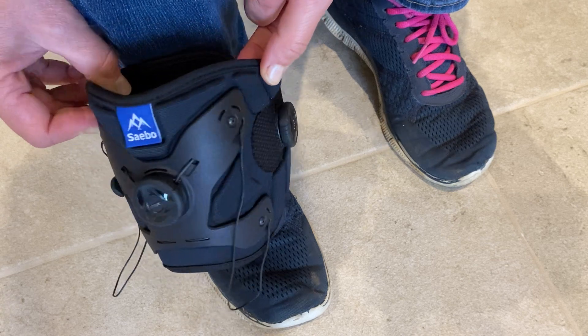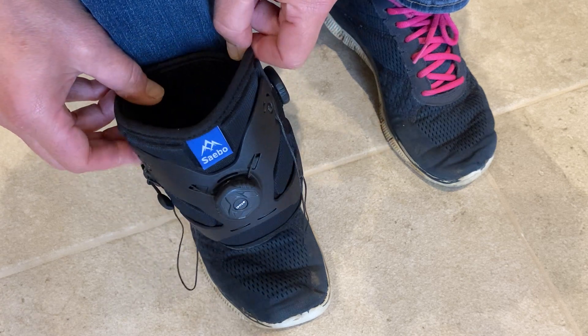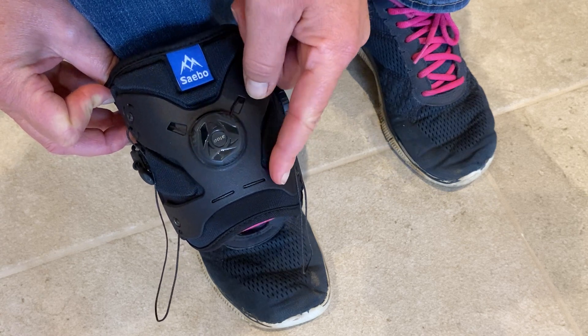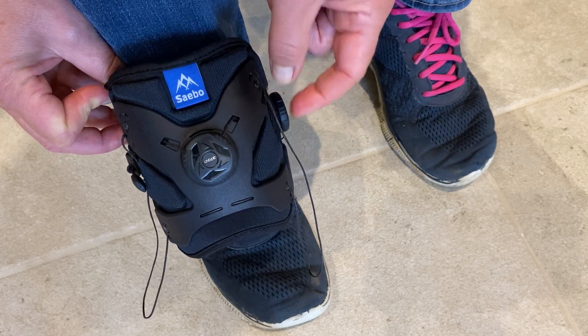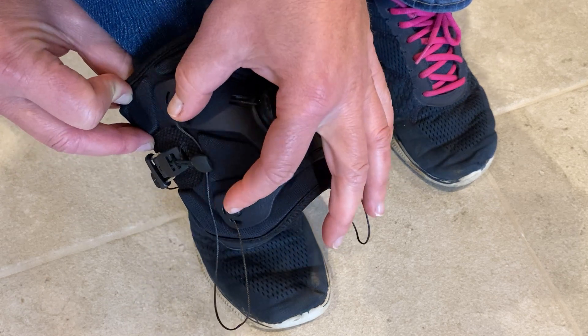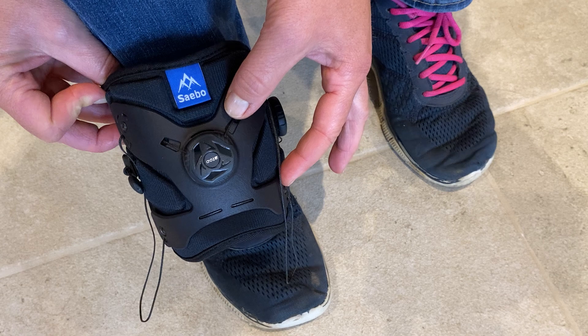The cuff itself is more padded for comfortable wear throughout the day, and the bow dial at the front is now part of a plastic fascia system. So if the cord is required to be replaced, it's just a case of unscrewing these four screws and replacing the whole plate in one go.